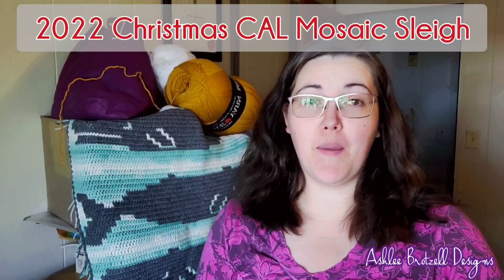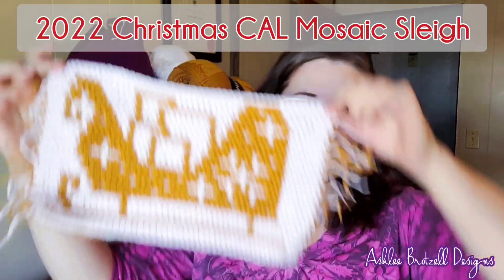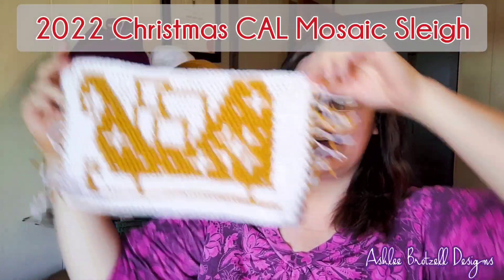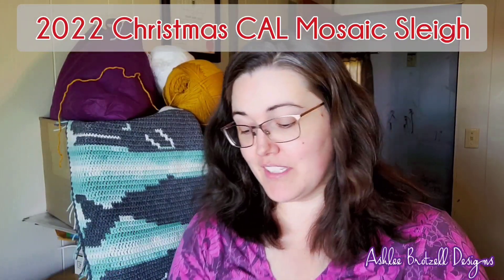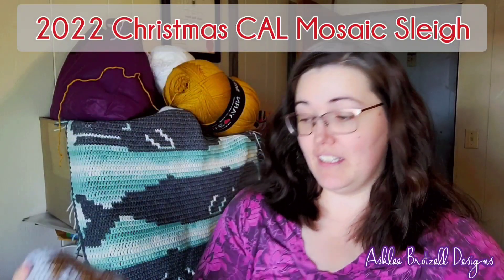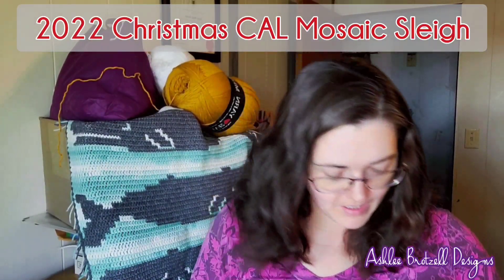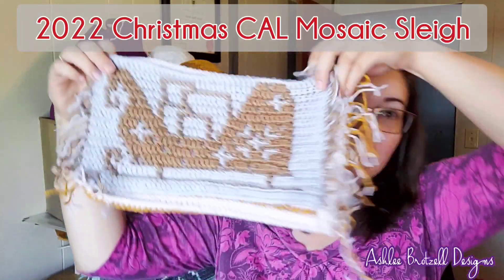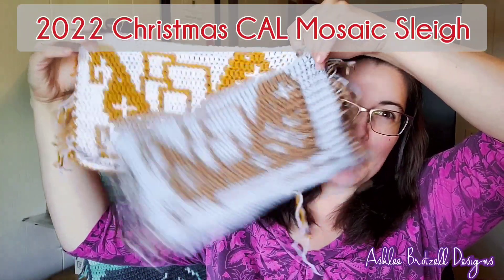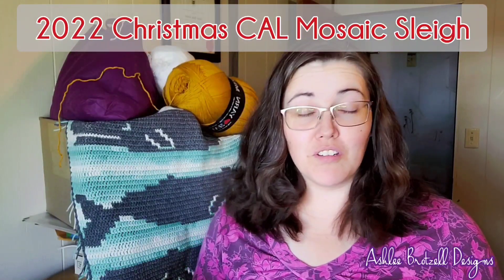Hey guys, welcome to my walkthrough for my mosaic sleigh — isn't it cute? I think I'm allowed to say that, I mean I designed it. I made one in blue too, it's a little bit smaller, the yarn I used was different.